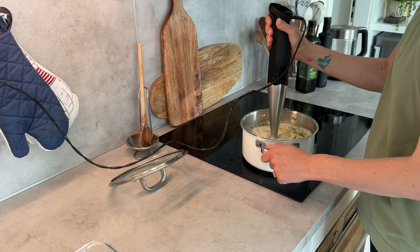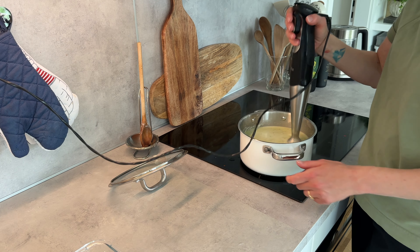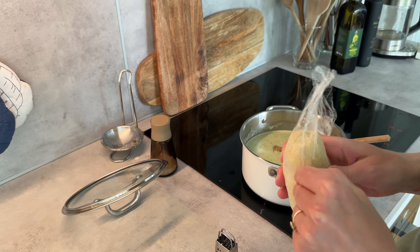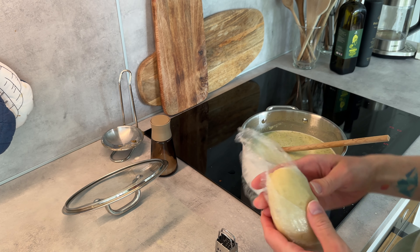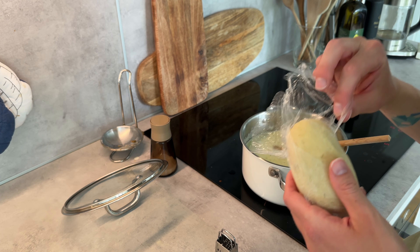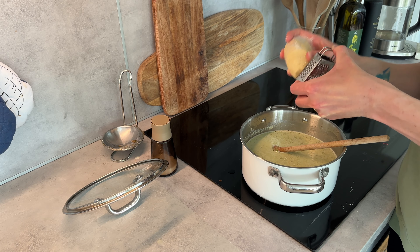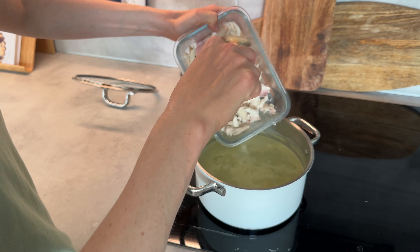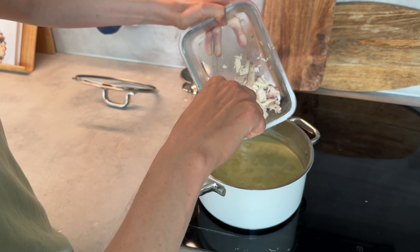Once it's done cooking I'll blend everything up. Then out comes that frozen roux — though as you can see, the plastic wrap stuck to it completely. I later had to peel it off and switched to storing it in a glass jar instead.